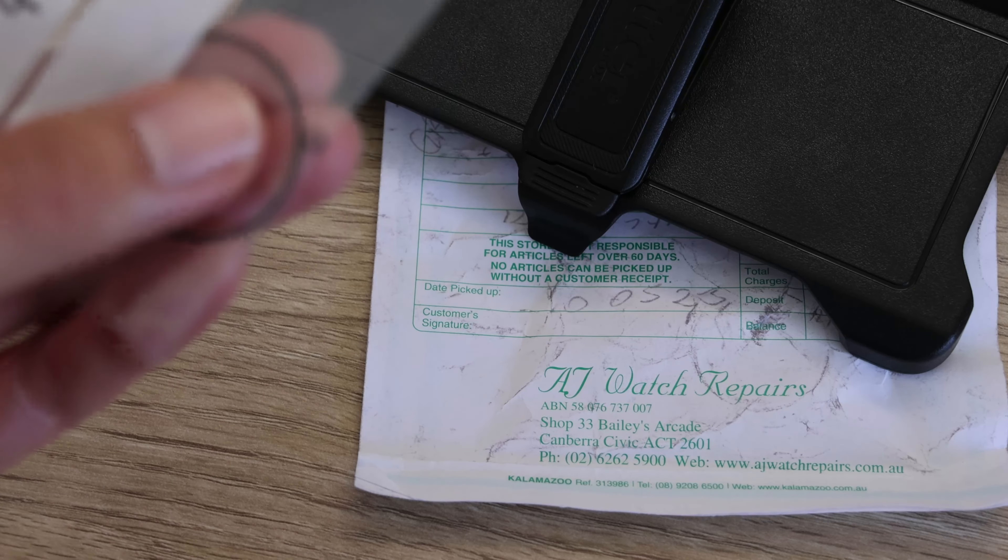They gave the replaced gaskets back to me when I went and collected the watch. They also did a general clean and cleaned the bracelet.